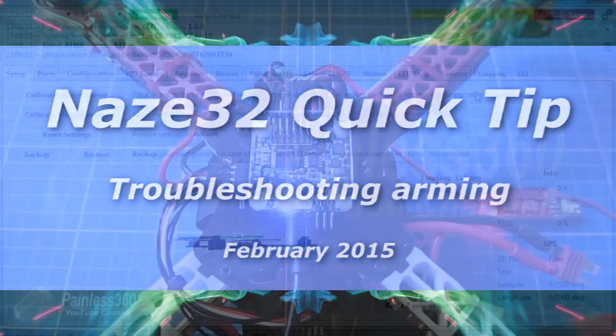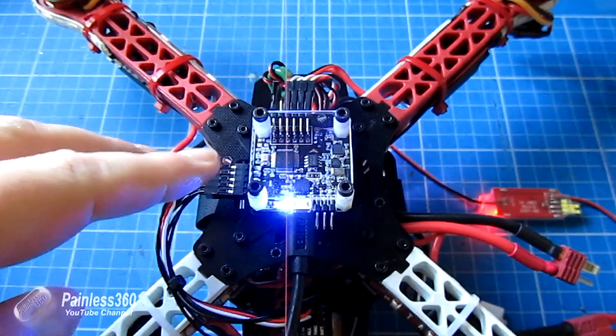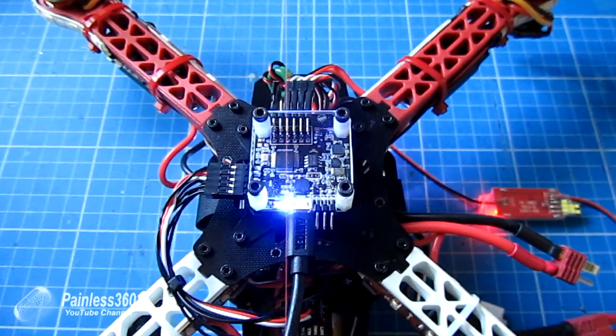In this video we're going to quickly talk about arming the NAS-E32. I've just been playing with it and I've seen on the forums that some people are having a bit of trouble with it, so I just want to show you what arming looks like and what you need to check if it's not working. Here we have the NAS-E32 with just a single blue light on, waiting to be told what to do next.